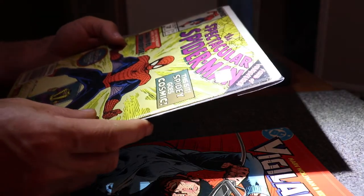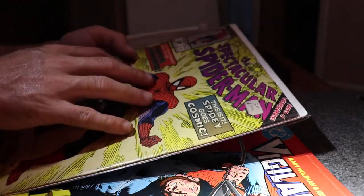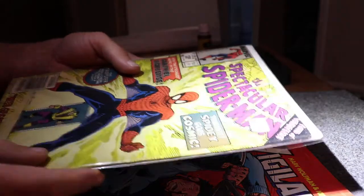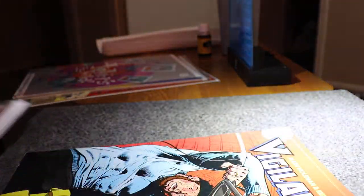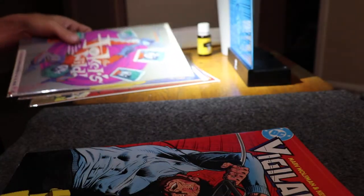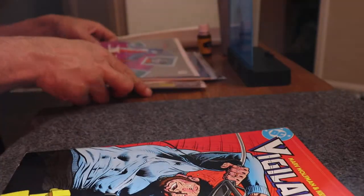I'm not a big fan of these stickers. I usually stay away from comics like this that have that sticker. I bought this as a reader copy, and I still wanna read it, but if I would've seen that sticker I might've passed up on it. Recently we have seen that there is kind of a way to get rid of stickers.